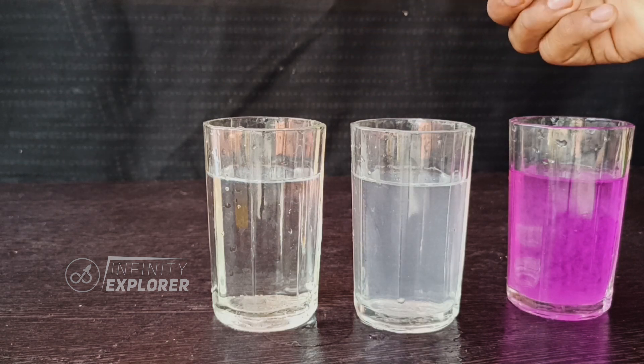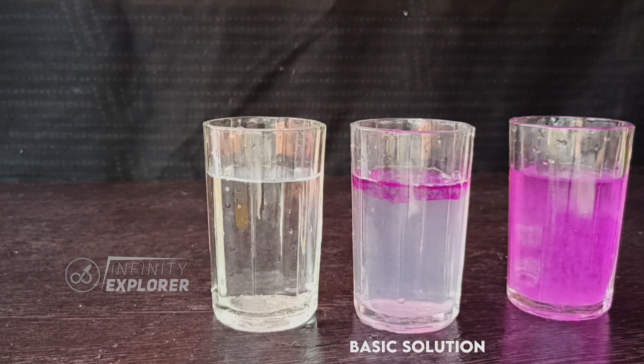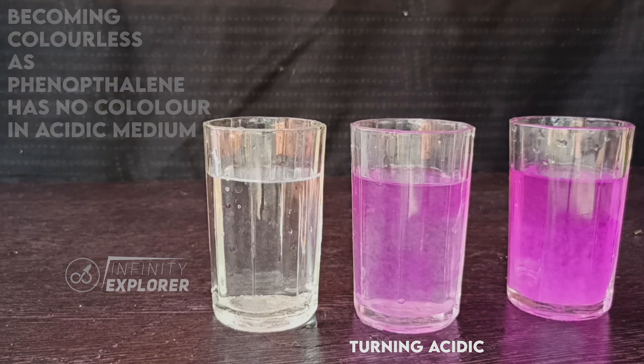And when phenolphthalein is added to an acidic solution, it will be colorless. We have many indicators like phenolphthalein, methylene blue, methylene orange, etc. And we use litmus papers as well to know whether a solution is acidic or basic.